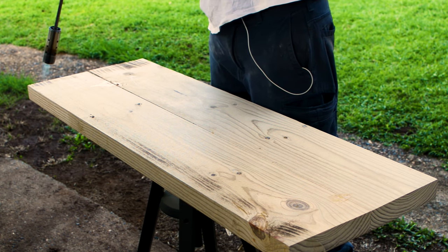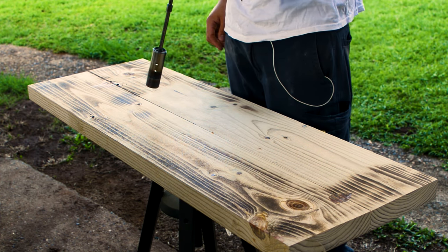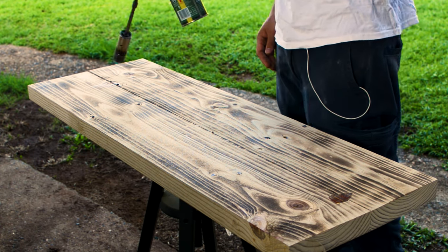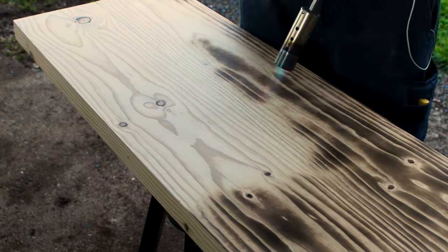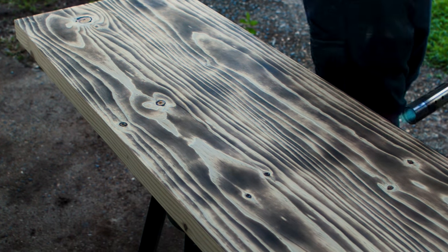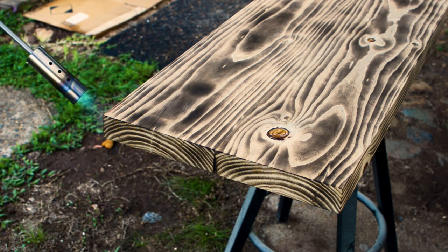I took the timber outside and started the burning process. I used a weed burner that uses little gas canisters you can pick up from most hardware stores. This is the bottom of the timber so I'm not too fussed on how this looks. After that I flipped it over. It's really important to keep the same distance away from the timber when you burn it — this prevents darker spots and a blotchy burn. Make sure you burn the sides really well because this is where moisture is definitely going to try to get in.